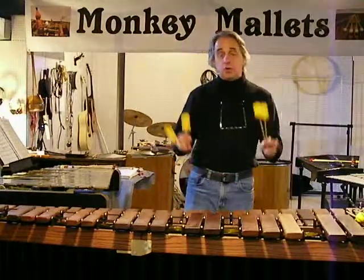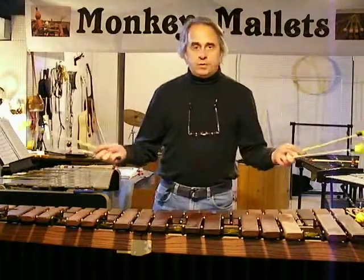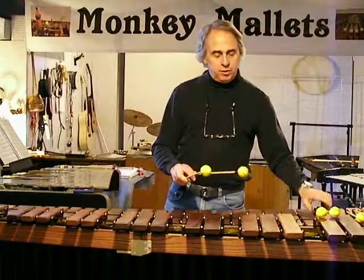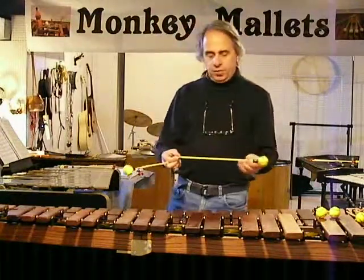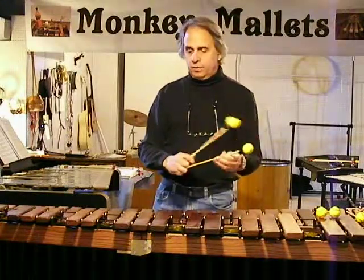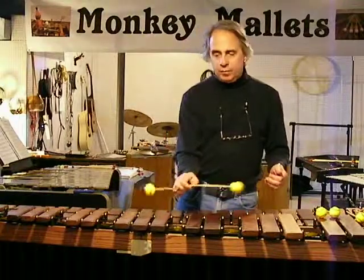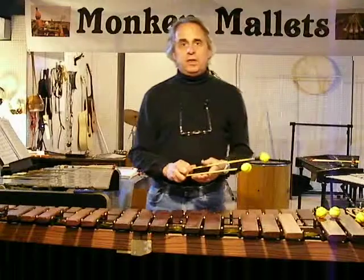A lot of marimbists do prefer the rattan as well. It's up to you. The other thing I like about the rattan, especially this rattan that I've got from Asia — we just got a shipment in from Asia — is it's got this really nice, lustrous finish to it that just feels beautiful in my hand. It's so smooth. It just has a really nice feel.